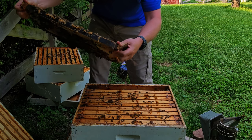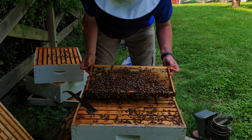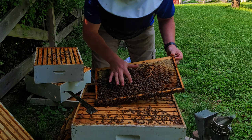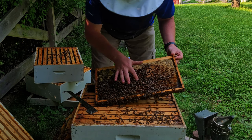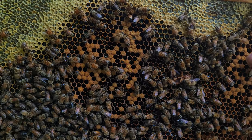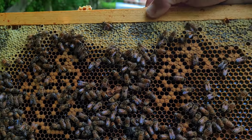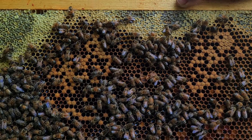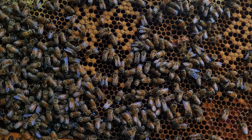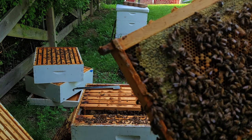I can see some old brood here where it's all capped off, and I see that since she wasn't laying, they're actually filling that space with nectar. You can see right here — old brood that's capped and ready to hatch, and then the shiny areas, that's nectar. And you've got pollen down here, all the colored stuff. You can tell they've definitely had a nectar flow and they're backfilling everything.